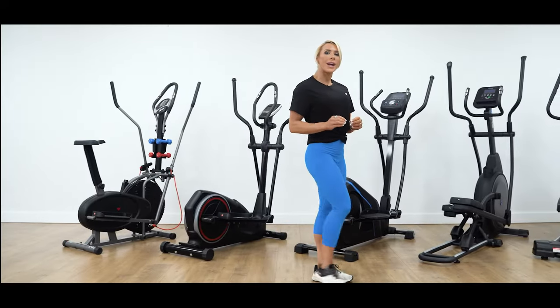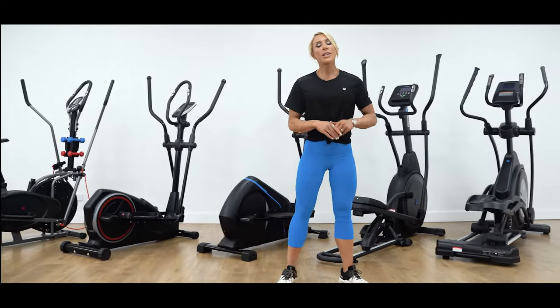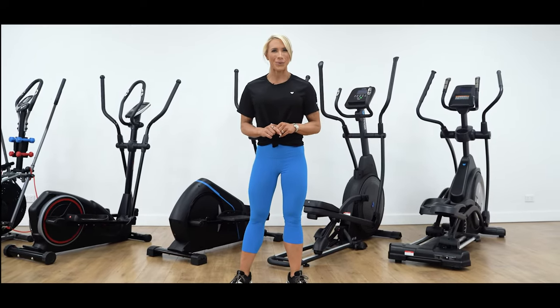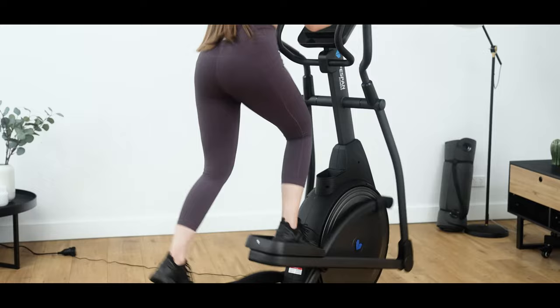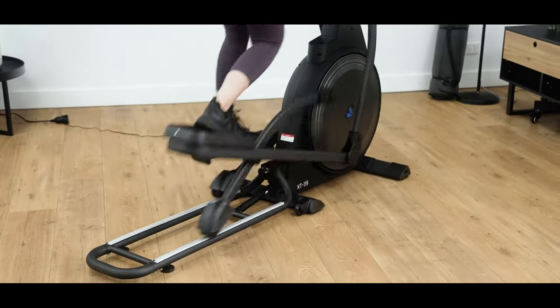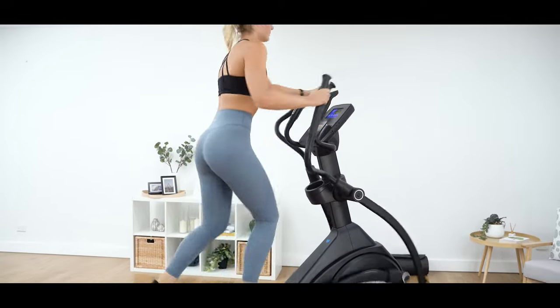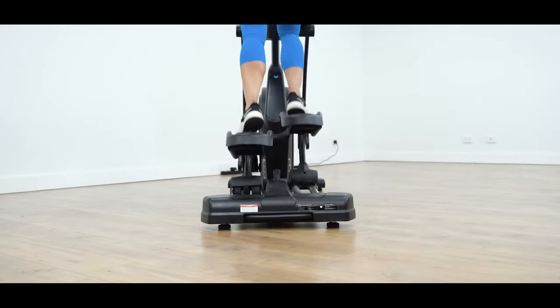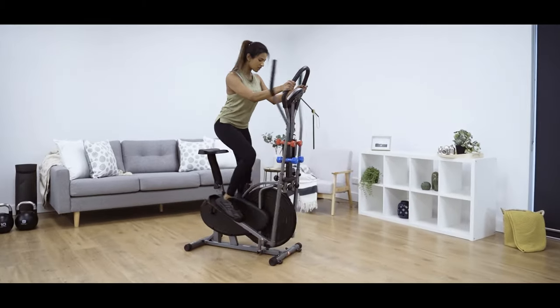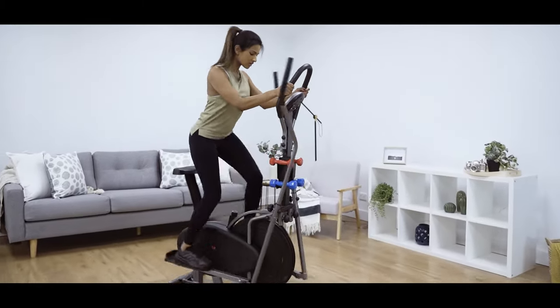Another thing that will differ between cross trainers is frame size. This will affect the sturdiness of the machine to accommodate larger users and more intense workouts. A larger frame will reduce shaking and side-to-side wobbling that may occur in more rigorous workouts, giving the user peace of mind to accelerate their workout, knowing the machine will be able to handle the added intensity. Having a lighter frame, on the other hand, has the advantage of being more compact and easier to move around.